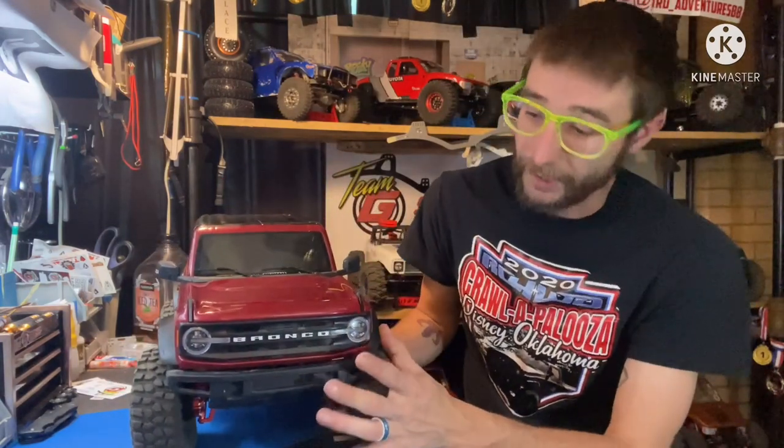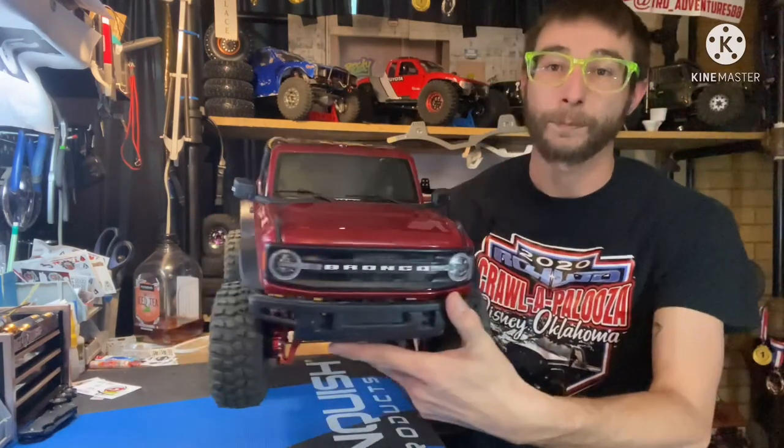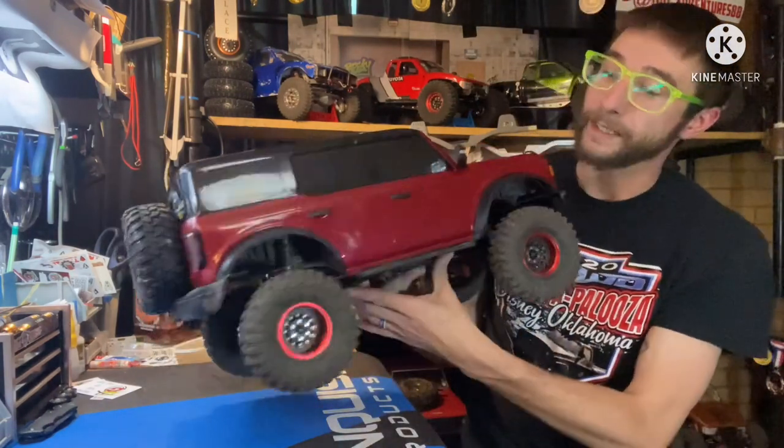The only thing I have not gotten yet that I'm waiting for is the ProScale light kit for the Bronco. It is not shipped yet - mine is ordered, it just has not shipped yet. Hopefully here within the next week or two they'll start shipping out and I can get that installed, because that kit's really going to set this body off. Very excited for that.